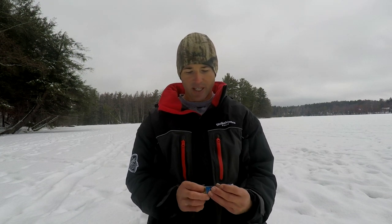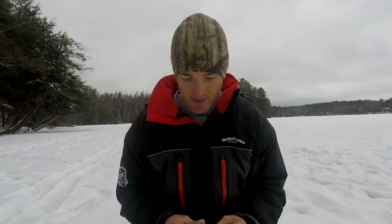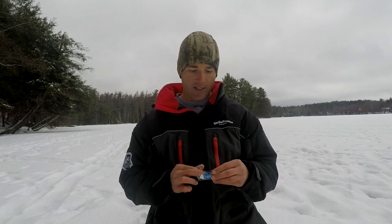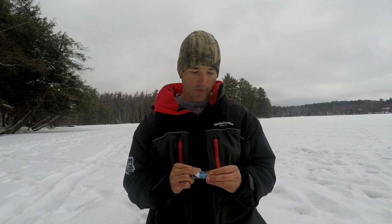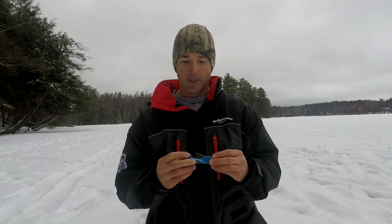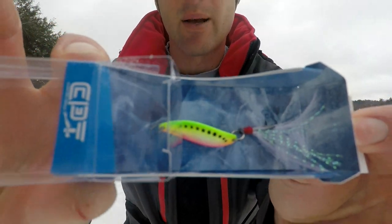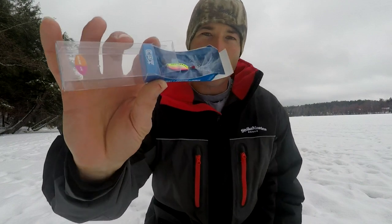Another bait with feathers on the tail is the Clam Panfish Leech Spoon. This is another spoon I just found this year and really like. This is the Glow UV version — it's got glitter in the feathers on the hook. This is another type of spoon I really like. It's got a nice flutter on the drop and gets a lot of bites, so it's another really good spoon.